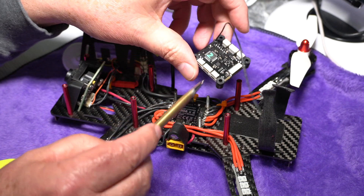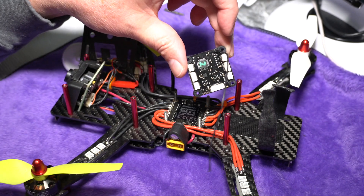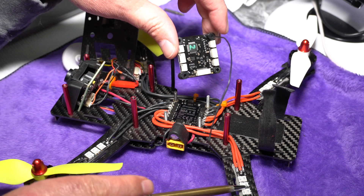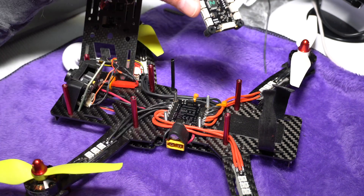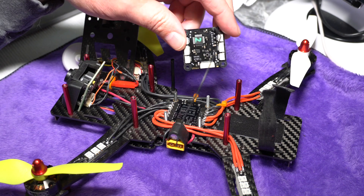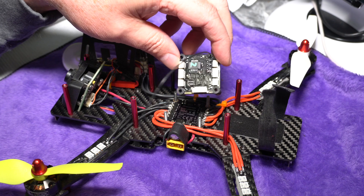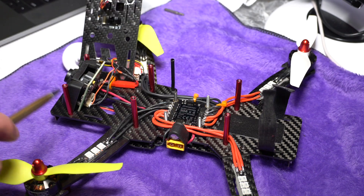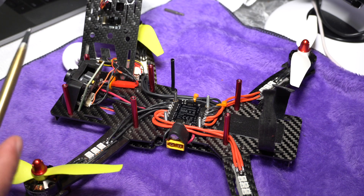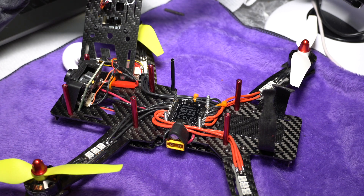We also have a bunch of other connectors — the four on the corners are RGB connectors. Those allow you to connect RGB LEDs on your quad, for instance on the arms, and you can control the color of those LEDs. There's also a servo channel so if you have a camera and want to adjust its angle with a servo, you have the ability to add a servo for camera angle control.